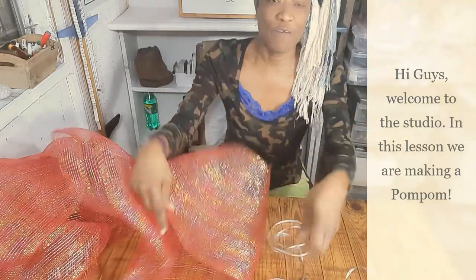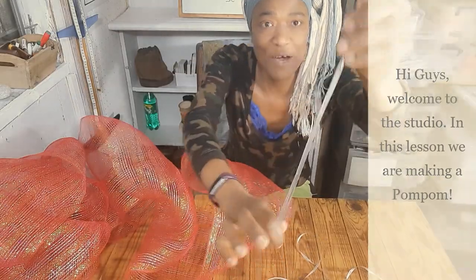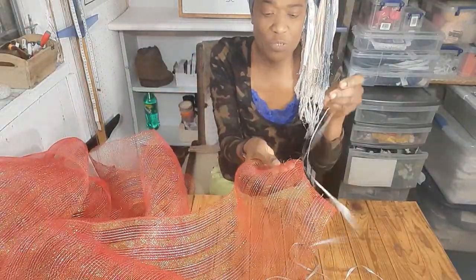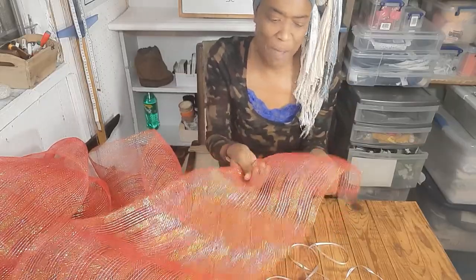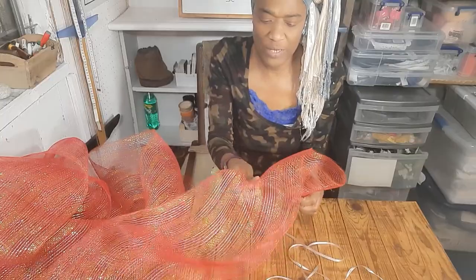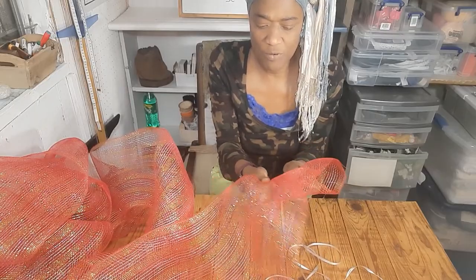Here goes. All you have to do is use this gift wrap cord and string a needle that has an eye big enough for it to go through. Then you start by doing a running stitch. I am doing my stitch in the middle of the ribbon, just going the length of the needle back and forth. I'll keep going until I get to the end. I have two pieces of ribbons here and I will be using both of them.